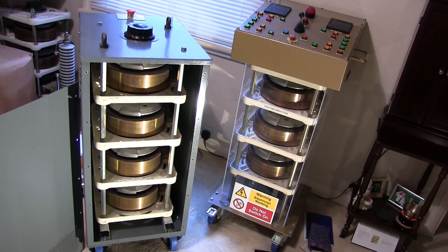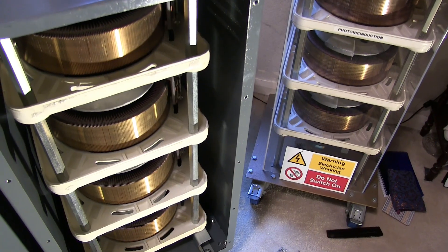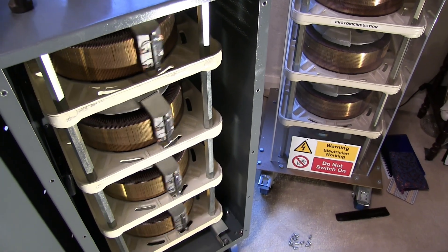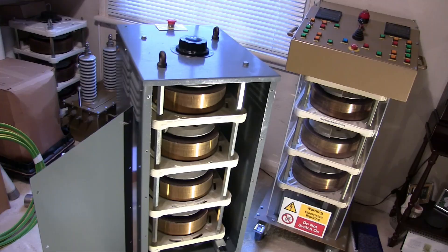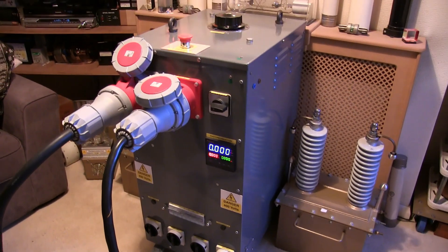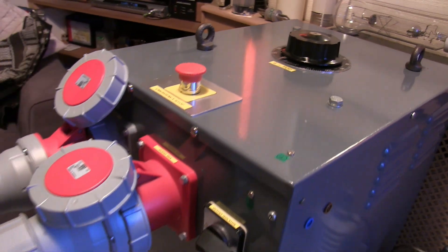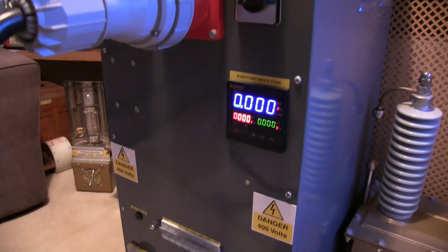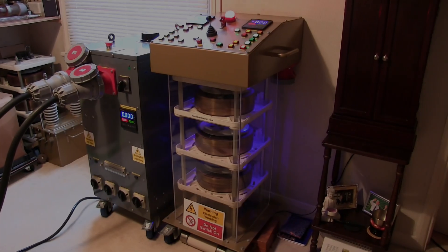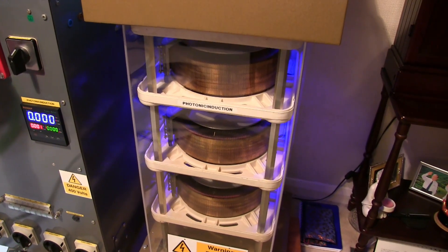Now we've got a shot of the inside of the back — that looks very tasty indeed. It will go up a lot quicker because it's manual, so we'll have no trouble there and a lot more control rather than waiting for the automatic one. It's looking good — two transformers to play with, one automatic and one manual.